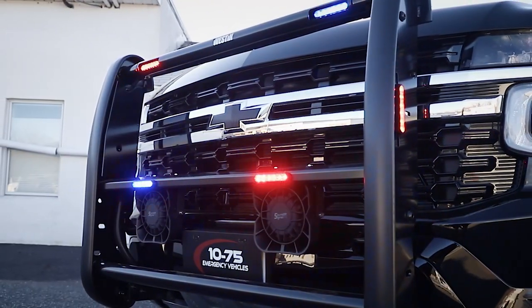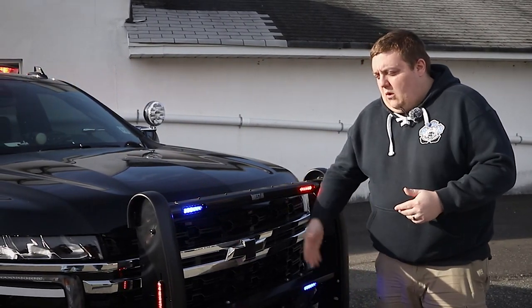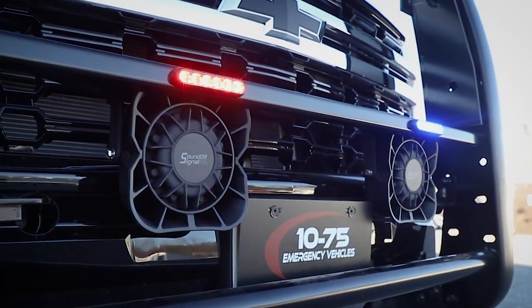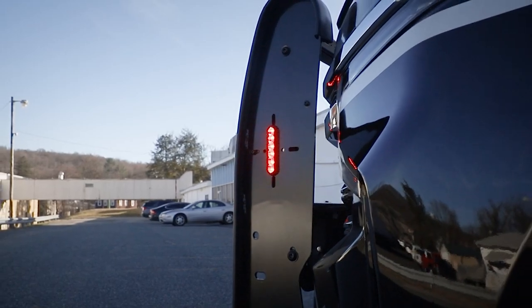Up front, Weston Elite Push Bumper, two M-Power cutouts in the front, two M-Powers mounted to the crossbar, all with tricolor white override, two 100J speakers, headlight flasher in park, M-Powers on the side, tricolor.